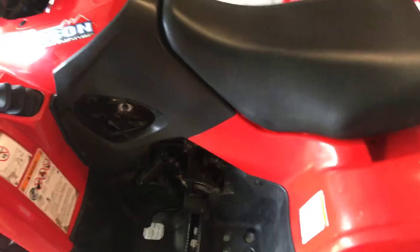The manual shift in these models seems to be a whole lot more reliable. I used to have the CVT and I've had a lot of issues with the belts on the old one.